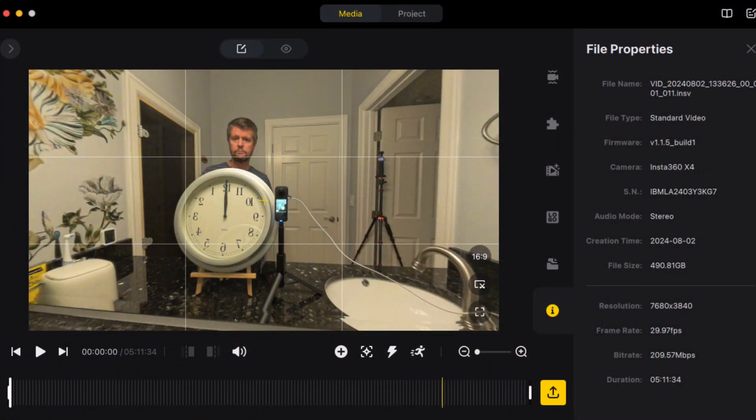A successful first test — we were basically able to record in 8K until we ran out of available memory. Here you can see the resulting file in Insta360 Studio: we have almost 500 gigabytes of data and a recording of over five hours in duration. I did monitor the surface temperature periodically throughout this test, and I did see surface temperatures approaching 150 degrees Fahrenheit, so we were probably pretty close to overheating. But in this particular test we were successfully able to fill up the memory card without overheating. If I had a one terabyte card, perhaps we could have continued recording for another five hours, though I do think we were pretty close to that overheating point.